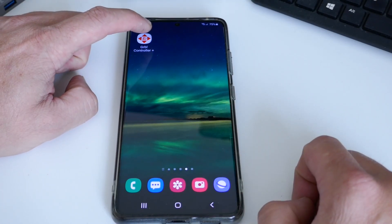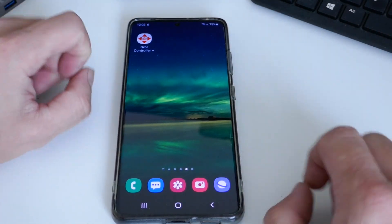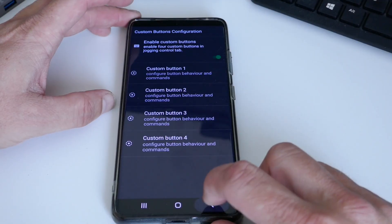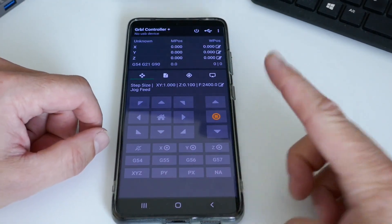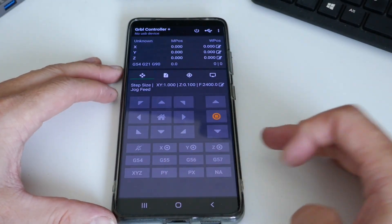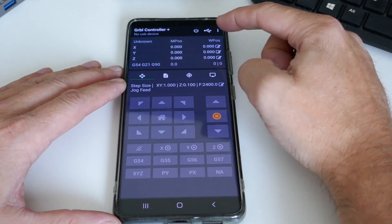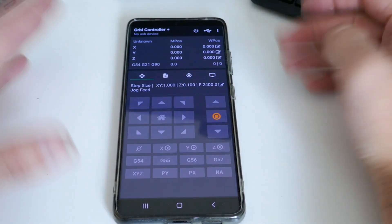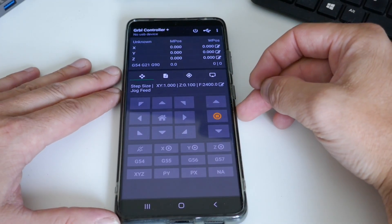This is the Gerbil Controller — I'm using the paid-for version, Controller Plus, but they work exactly the same. The paid version looks slightly different with a grey background versus white on the free one, and has a couple of extra features, but otherwise they look and work the same. When you first download it, the connection will be set to Bluetooth, but we're going to concentrate on USB today as it's a simpler way to connect.